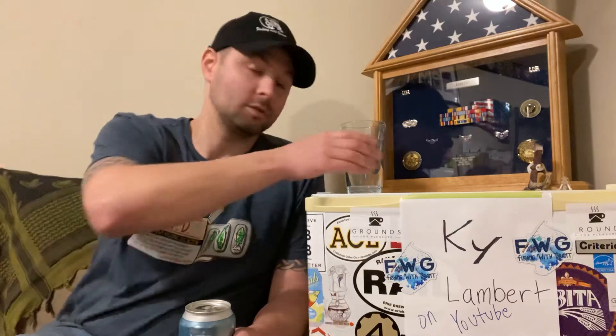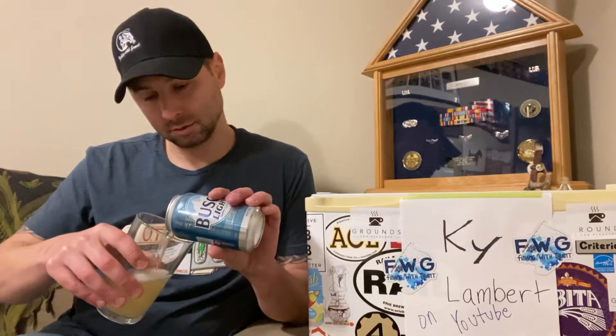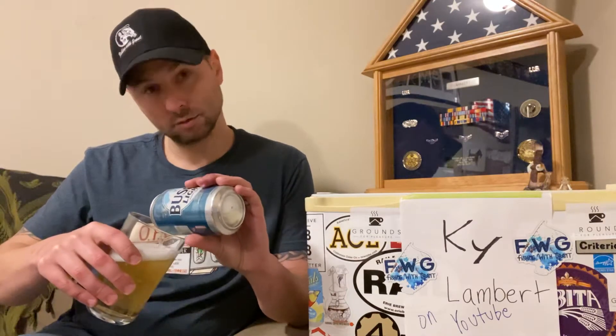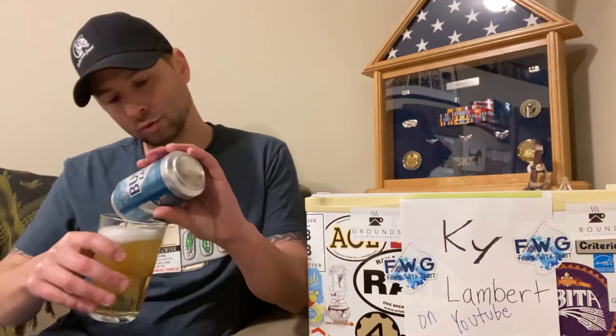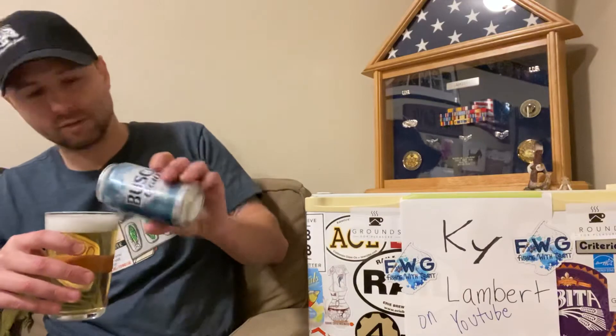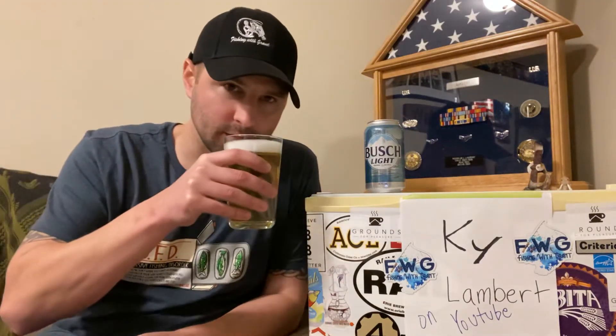Did you hear that? It was like "bush" — I don't know if you heard that or not. So we're going to compare this to other light lagers. That's the category we're going to put this in.